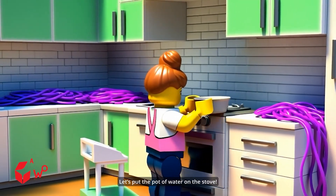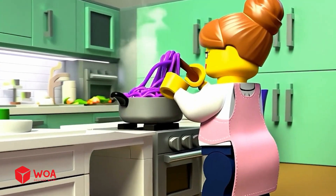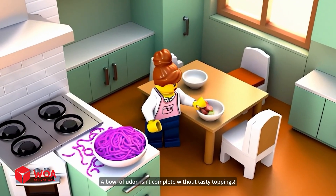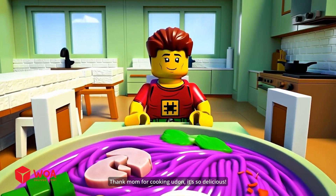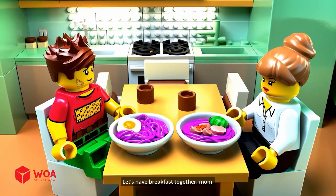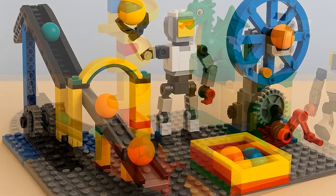Let's put the pot of water on the stove. Maybe I will only eat noodles this week. The noodles are cooked perfectly. Looks delicious, right? A bowl of udon isn't complete without tasty toppings. Udon's ready — enjoy it while it's hot. Thank Mom for cooking udon. It's so delicious. As long as you enjoy your meal, I'm happy. Let's have breakfast together, Mom. Wow.